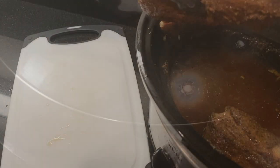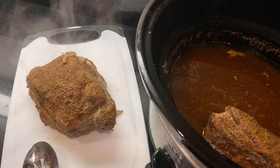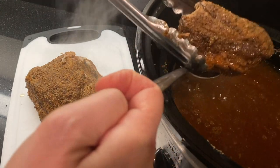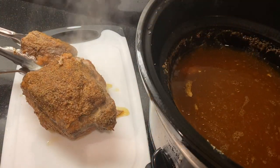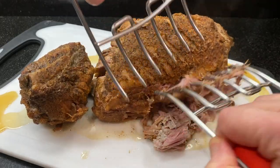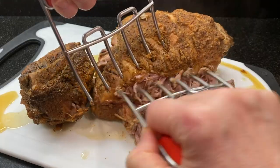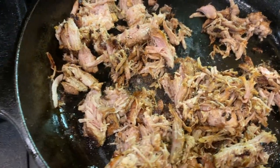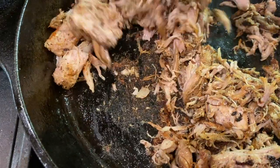Add the pork shoulder and cover and cook on high for about four to five hours. Once it's tender and the meat is falling apart, lift the pork out of the crock pot and then let it sit for about ten minutes. Then shred the meat using forks or meat claws.